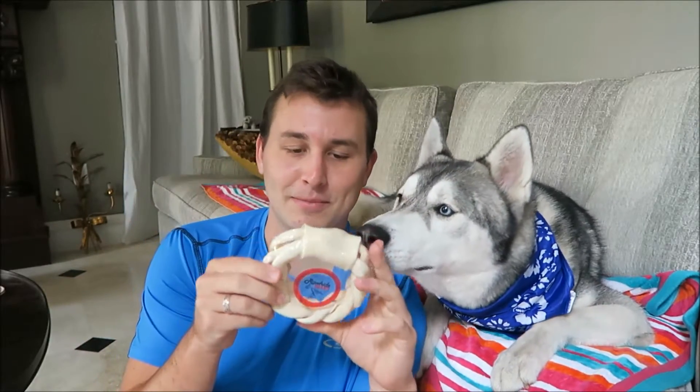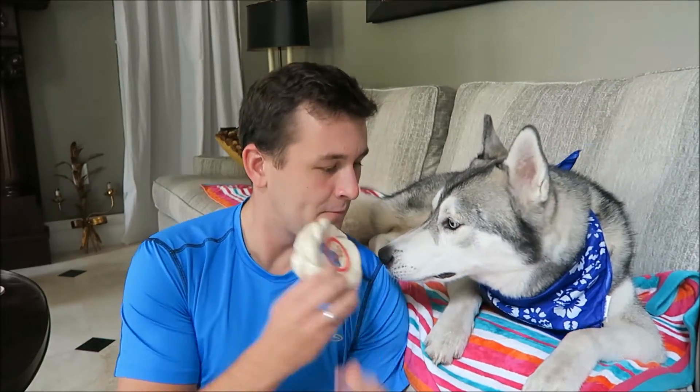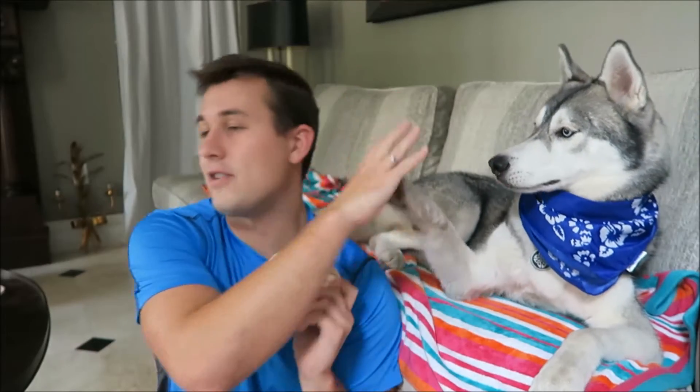The next thing I see in here is this rawhide braid. A lot of people don't give their dogs rawhides, but Nook loves them so I give them to him. This is a five-inch natural braided ring — it's just a little chew toy that you can give when you're watching TV or if you want him to entertain himself and he's bugging you. Give me a high five — high five!